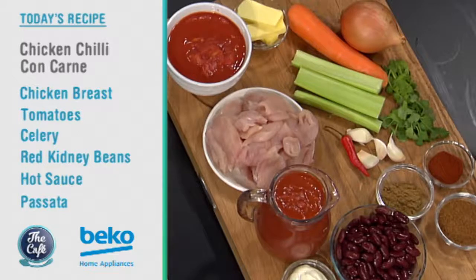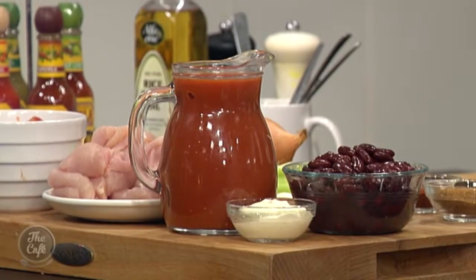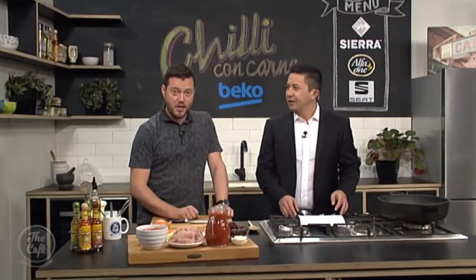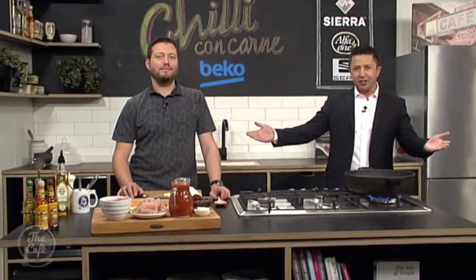No, no, it's good. We've got some nice chillies, we've got the kidney beans, the tomatoes, all the classic things — but instead of beef mince, we've put chicken in there. A little twist on it, but the same old thing. It's great for this time of year as well — warm your cockles. Nice and substantial too. Great to have you with us here in the Beko kitchen.